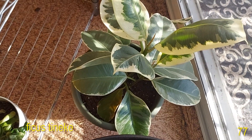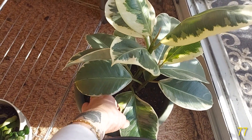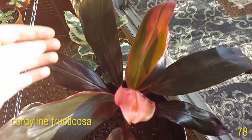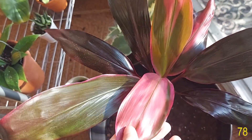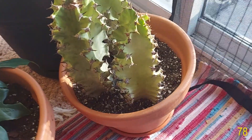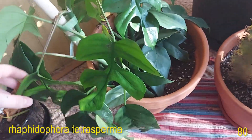My Ficus Tineke. Here is my Cordyline fruticosa — its new growth is just so beautiful, this beautiful pink and green color. Eventually the leaves darken up and turn this other color but I love how the new growth comes in. I don't even like pink plants so that's saying something. Here is my Euphorbia ammak variegata. And here is my Rhaphidophora tetrasperma.